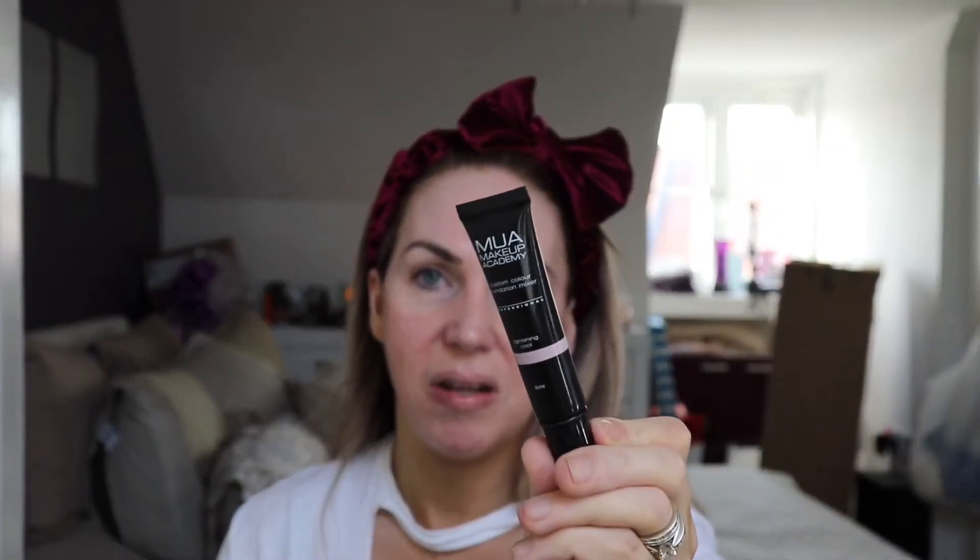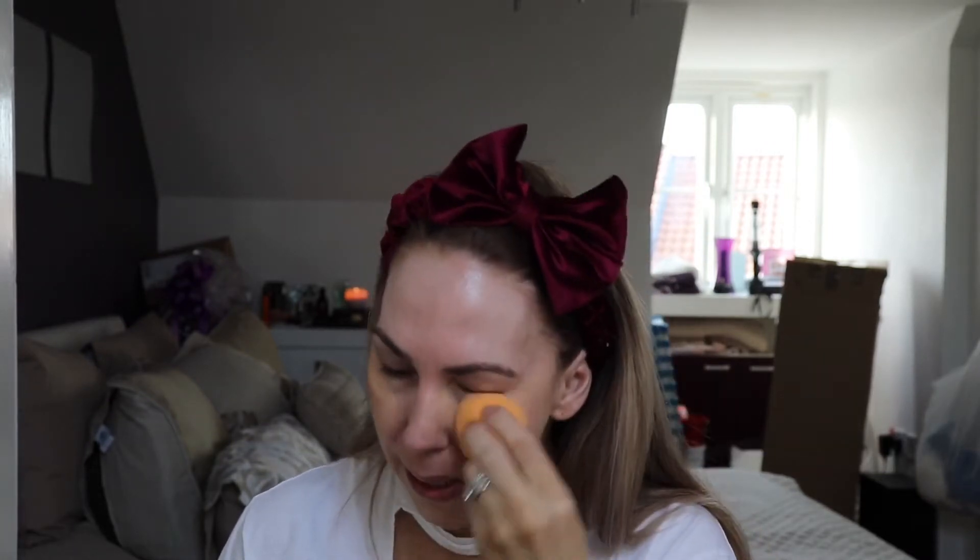Now I'm all primed and ready to go. I'm using the Two Faced Born This Way foundation in the shade Light Beige, mixing in some MUA lightning drops — a nice cheap budget buy that does the job well of lightening your foundation. I'm using my Real Techniques sponge today because it's the only clean one. I may have made this foundation a little bit too light, but it's a daytime get ready with me.